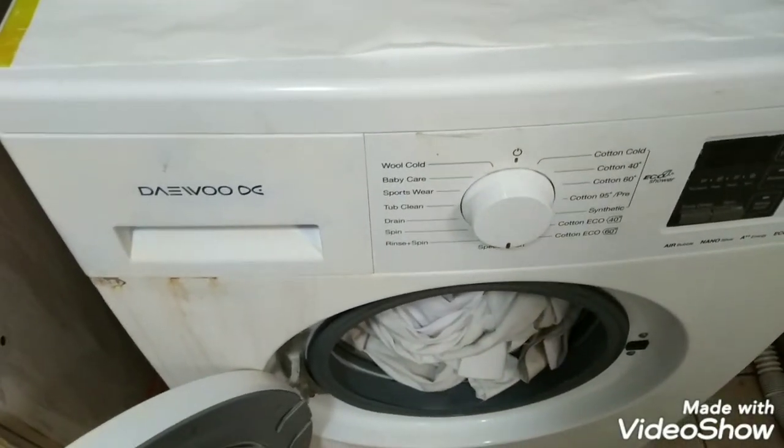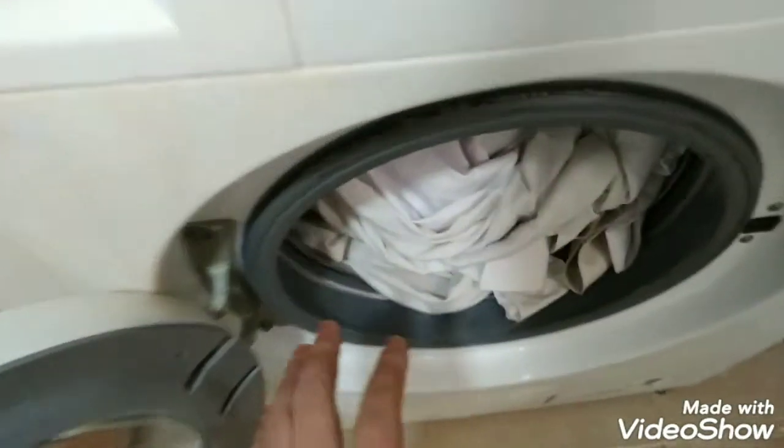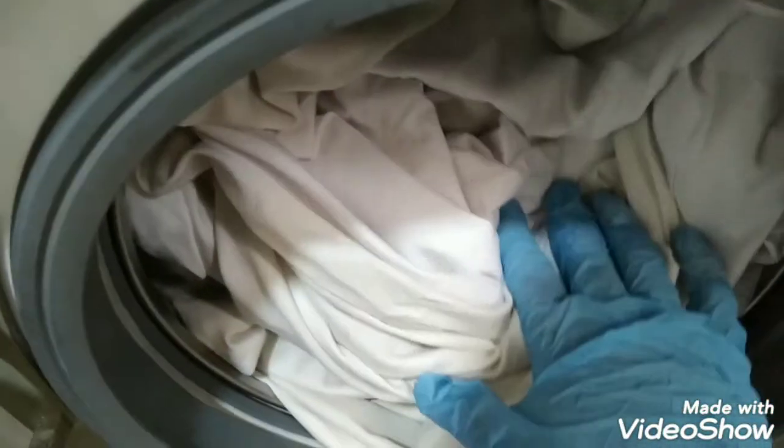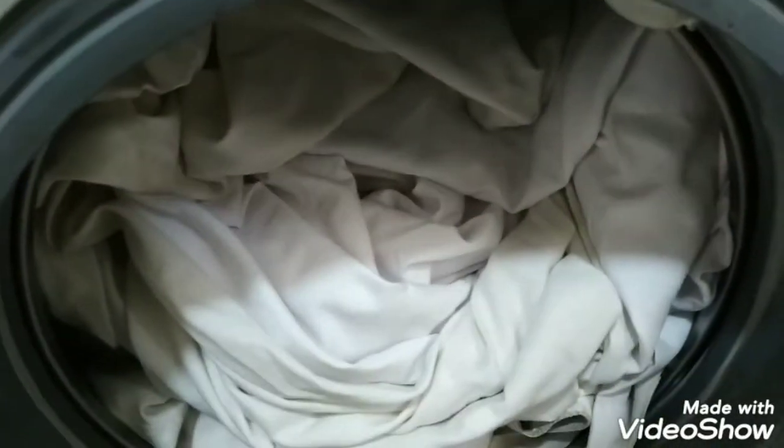I have loaded the clothes inside the washing machine. I have loaded white clothes inside. I wash white clothes together because I use a lot of detergent and a good wash for them — sometimes two cycles.